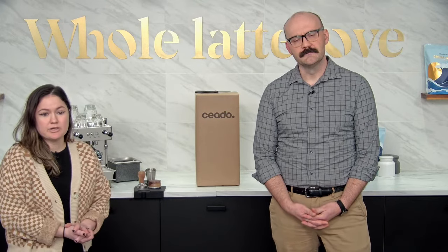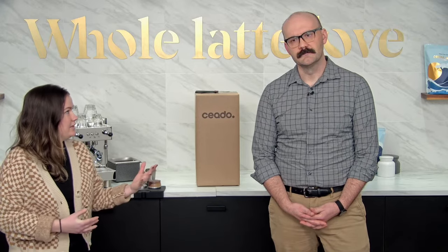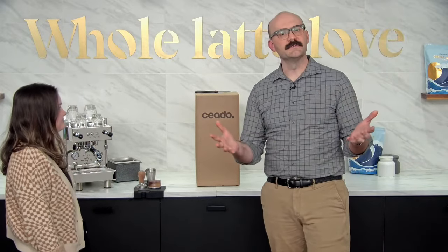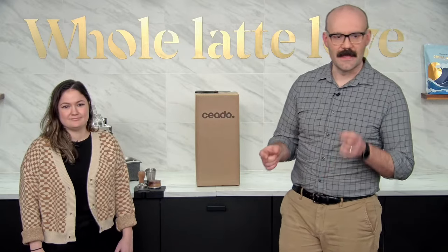It's got 64-millimeter burrs, a 300-watt motor, and is basically a lot like the E5P with one additional feature. We'll get into that a little bit later. This is an interactive presentation — that's why we have Mark and Ellie back there. Mark's directing the show and Ellie will field all your questions.